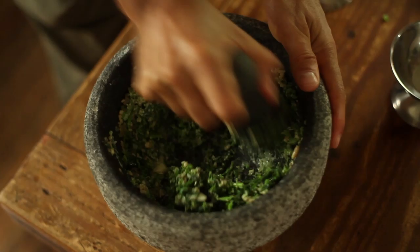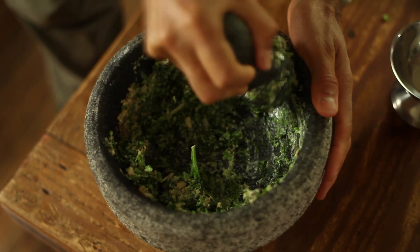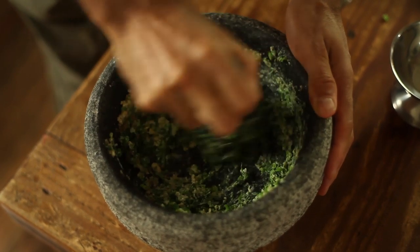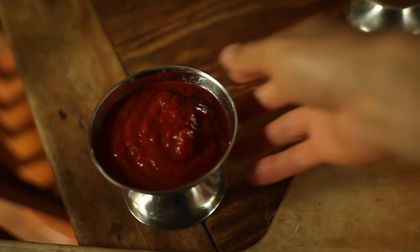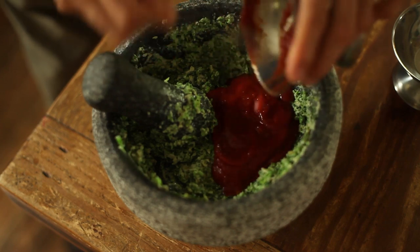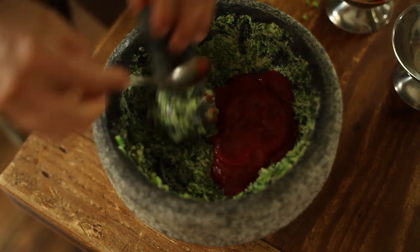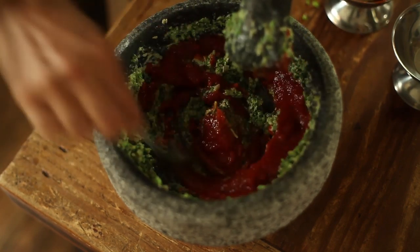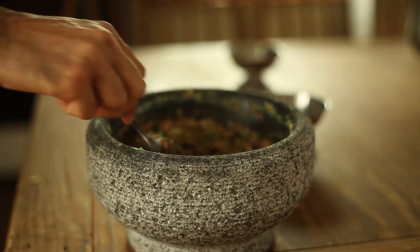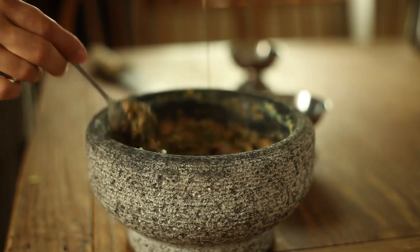I then added the wilted broccoli greens and mashed everything into a pesto-like chunky paste. I wanted to make a dip to eat with tortillas, so I added about half a cup of tomato sauce and mixed everything together, creating a chunky sauce. I finished with a drizzle of olive oil and it was ready to be eaten.